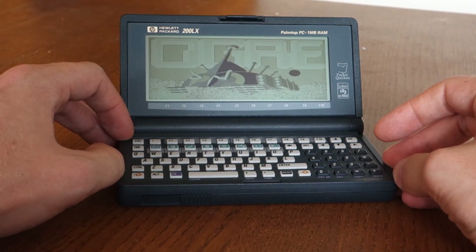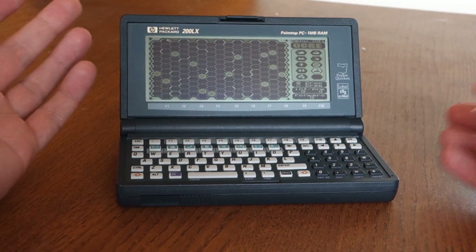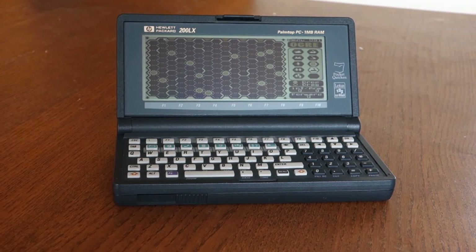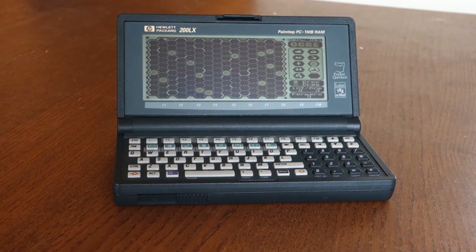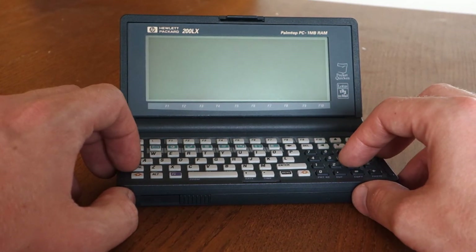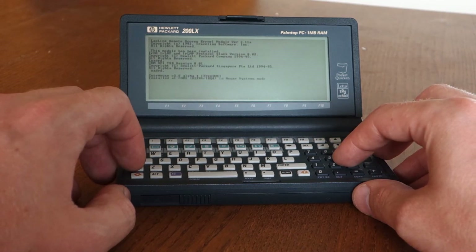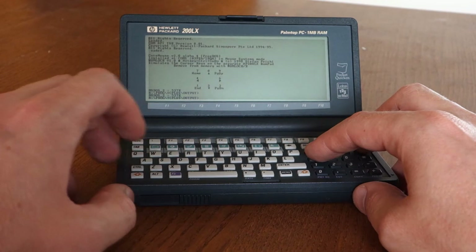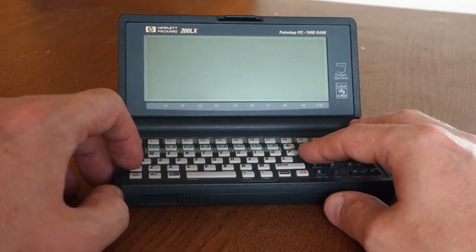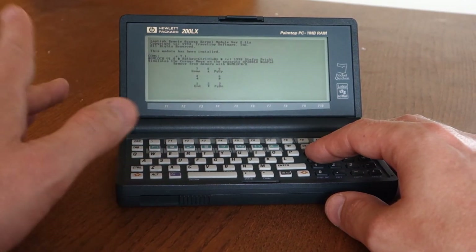Listen to that great sound. Here's the game. Some people on YouTube try to play action games on this, but the screen does blur really bad. I prefer the older strategy games and older adventure games. I had Ultima loaded up here — games like that work really, really great on this grayscale screen.